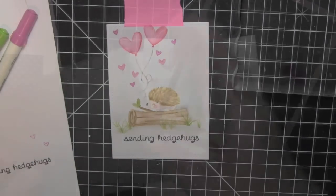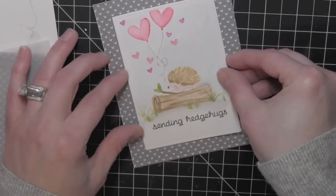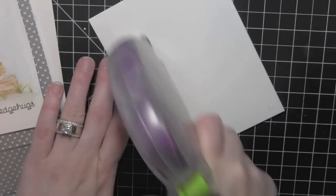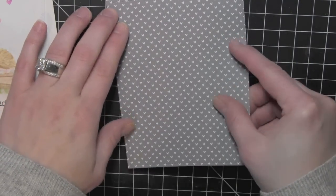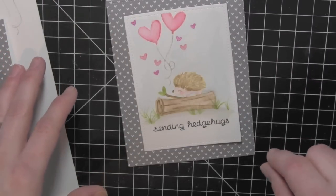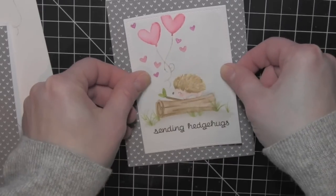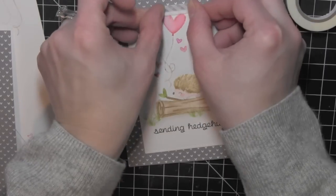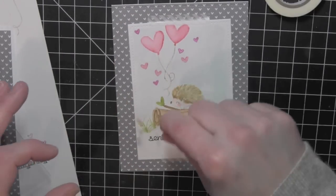Now that I have all of the painting done, I have die cut a panel for the base of my card using the A2 sized stitched rectangle die from one of the Lawn Fawn pattern papers. This has got little white hearts on a gray background — I didn't want it to take away from the design but the pattern really draws attention to the watercoloring. I'll adhere my die cut background to my card base and then adhere my watercolored panel to that, slightly skewed, because I'm going to use some washi tape to tape this panel in place. I wanted it to look like it's just taped to the card. This is a little white-on-white skinny washi tape — I purposely chose something very light so it wouldn't detract from the design.